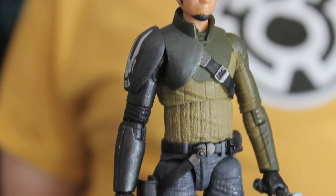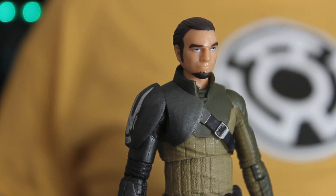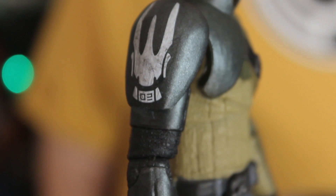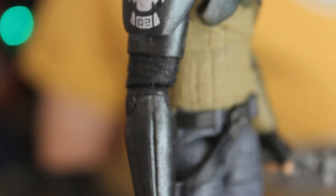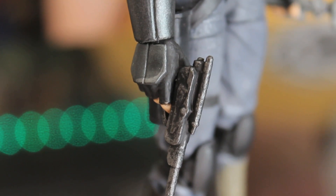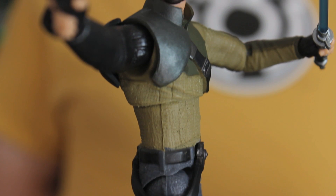He looks really cool in toy form. I love that shoulder piece — that piece of armour that he wears. He wears that in the show, but it looks really good in toy form; you really get to see a good view of it. He's actually got armour all down the right side of him. That's very typical of old knights — they had armour down one side because they tended to face the enemy and use that for blocking. It's a really cool costume design.